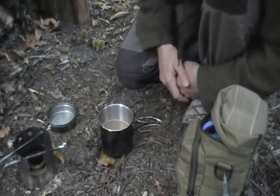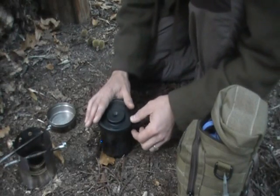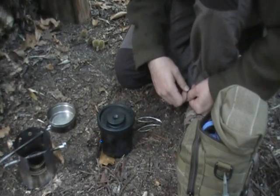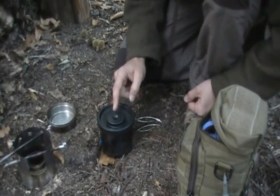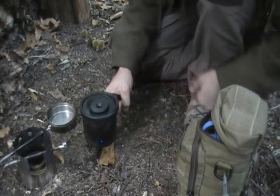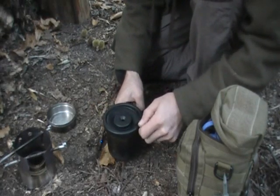Now you've all heard of the Jetboil — this is a spare lid I bought for the Jetboil, which happens to fit very snugly on my metal cup. As it's highly heat resistant you could just use this; I wouldn't advise using it over the fire, but I've used it on my cooker and it works perfectly. You have the perfect little cup cosy, and you can also drink from it. So a little tip there.